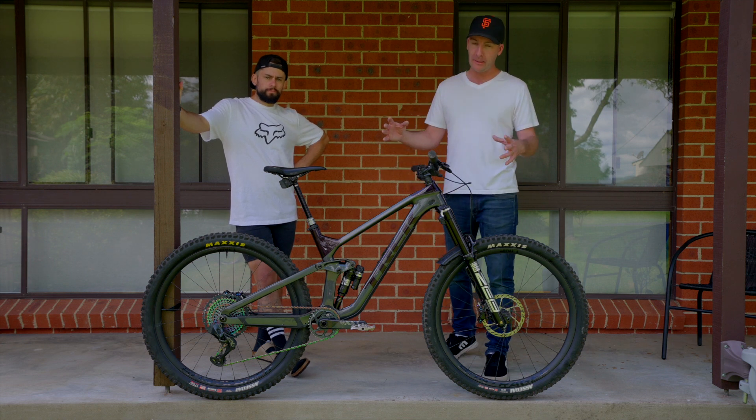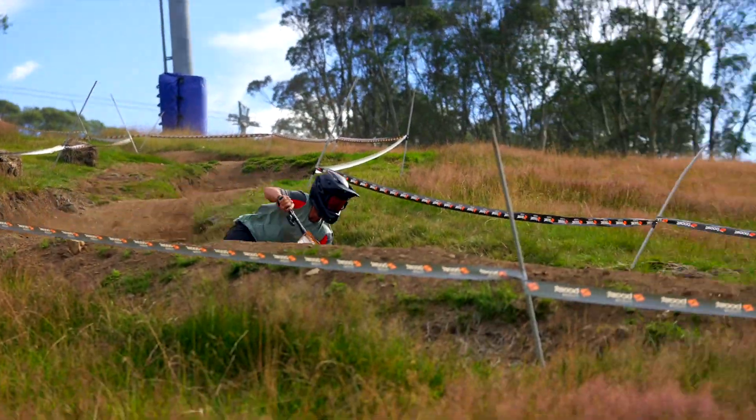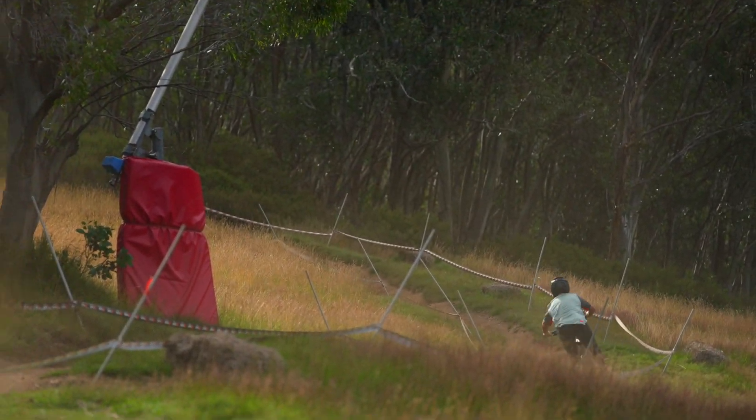We've had it for a couple of weeks now. Blake's been riding it, and today we're going to do a bit of a first impressions — give us a few trail notes on how it performs. Mate, what's this thing like?